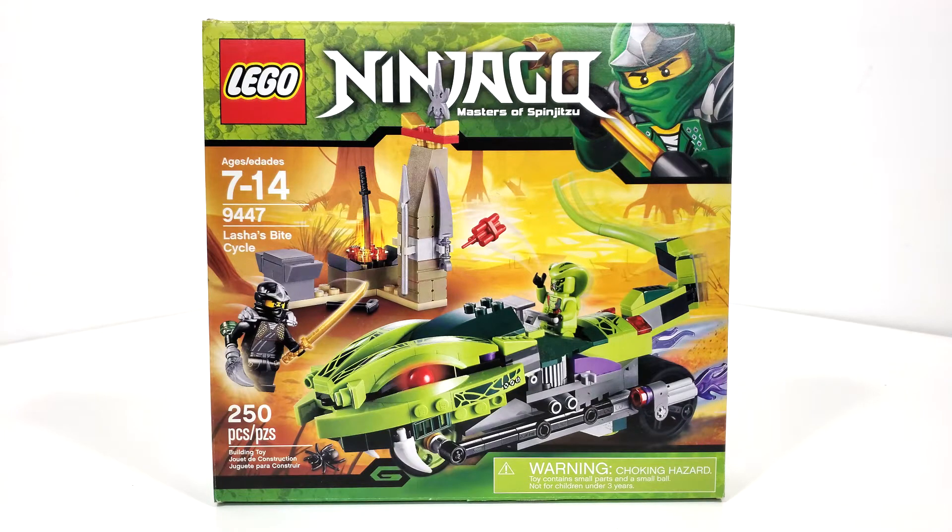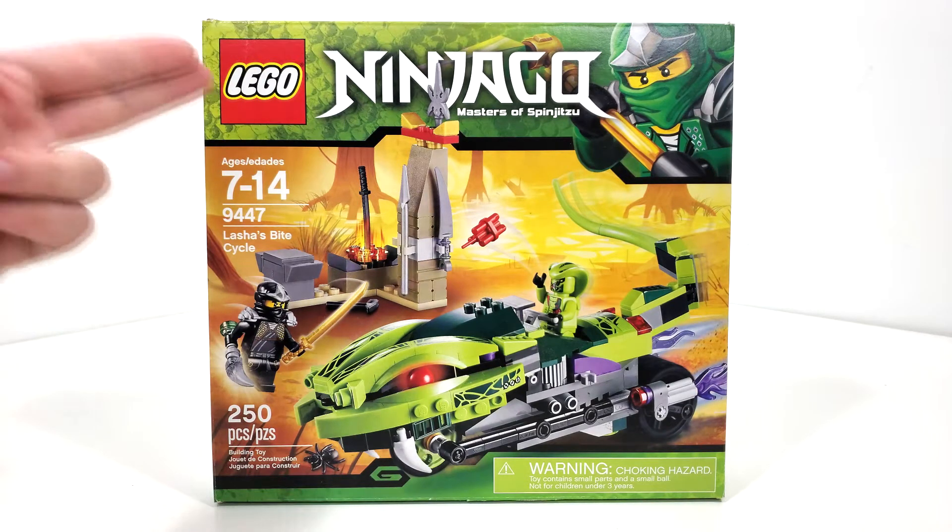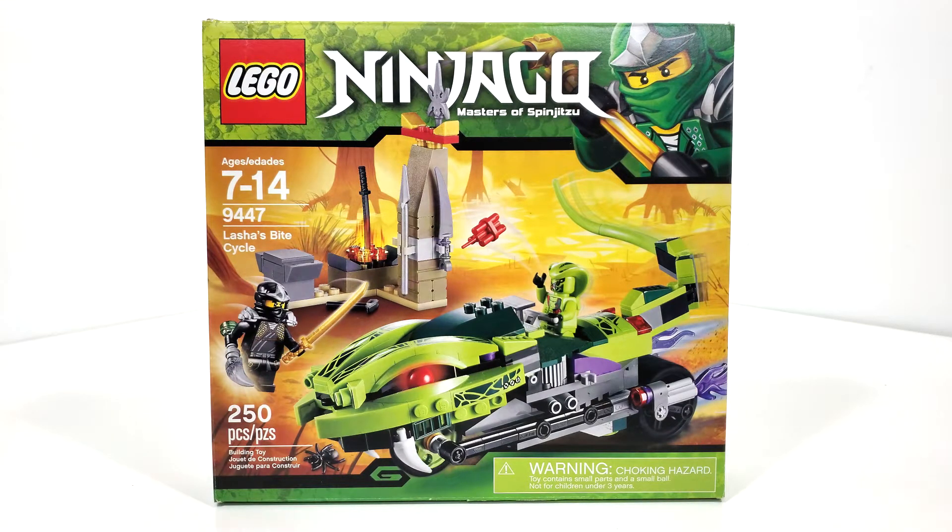I don't really remember when I got this, but I got it around the time it released, probably for Christmas or something like that. Looking at the box art, you get your logo at the top as well as the Green Ninja, which was the big thing for the time period. Regular stuff on the side, with the main picture of the set front and center, which looks to be taking place in the Venomari Swamp.